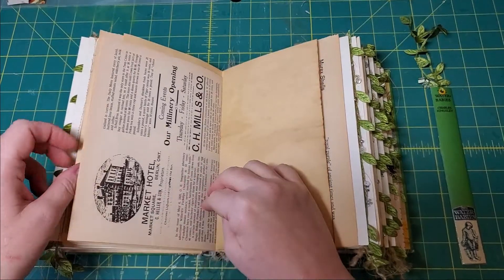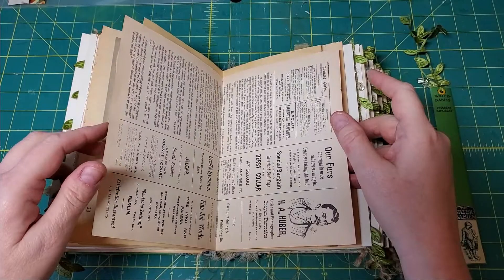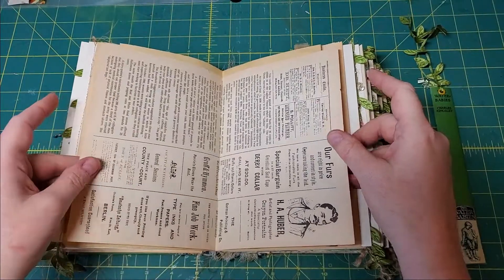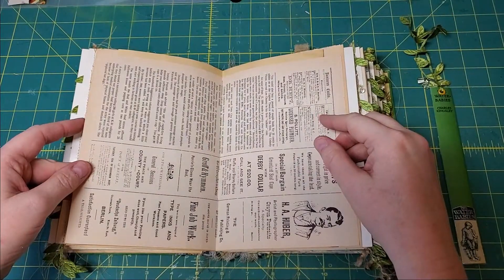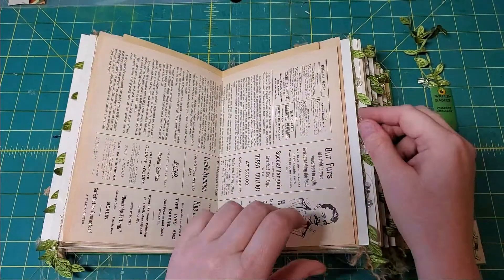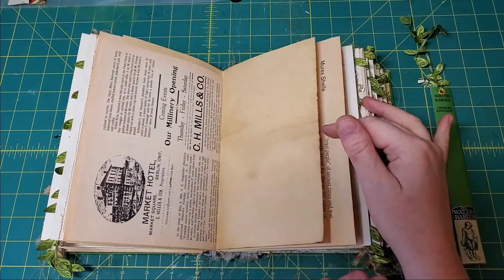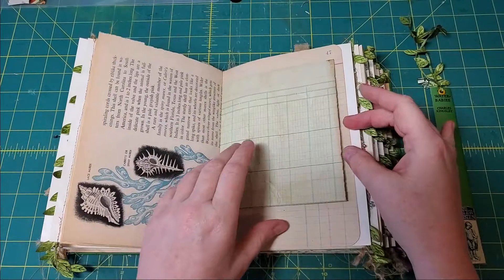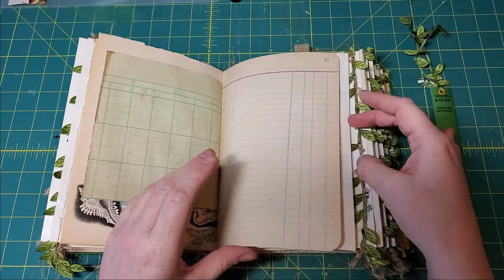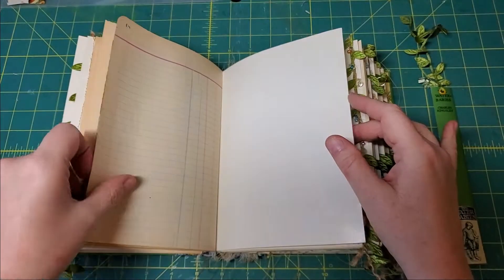Where I live now used to be called Berlin but they changed the name during the First World War. Here it says 21 King Street at Berlin. It's just coffee dyed paper, and more book page.